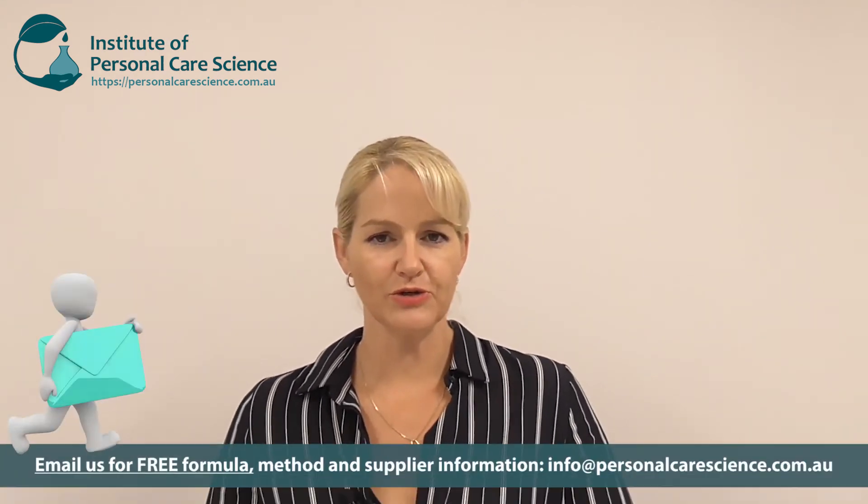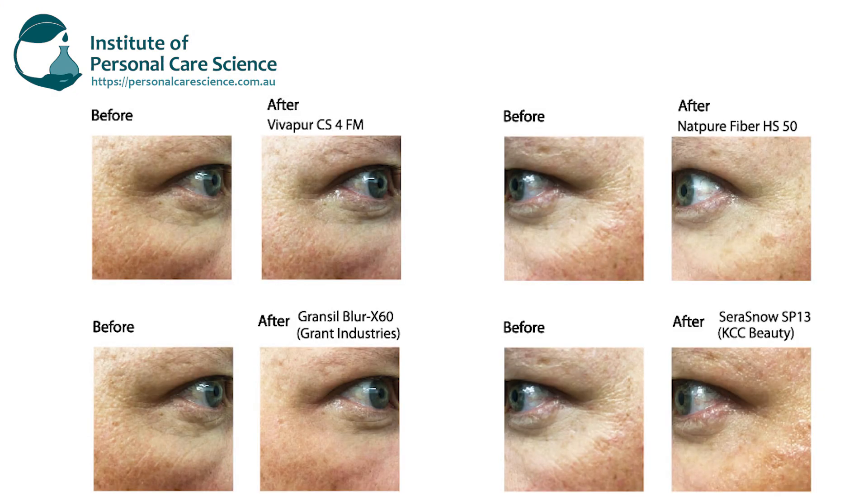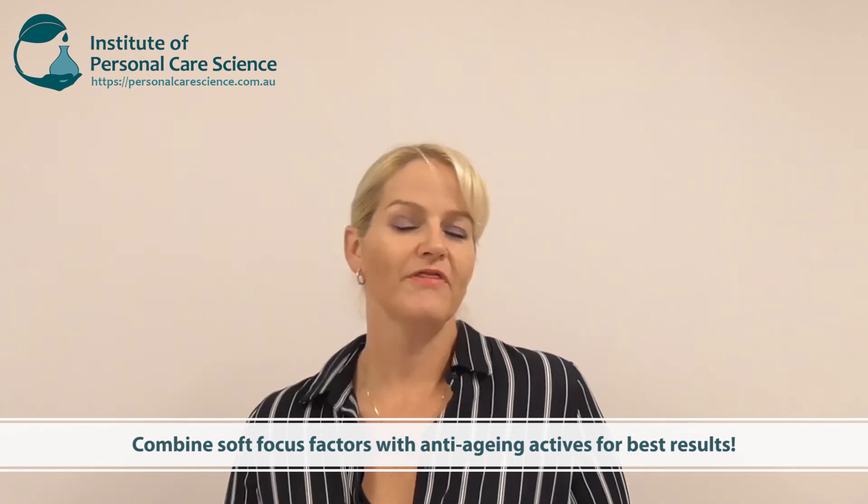I've got all of these formulations in Dropbox — just contact us for the link to all of these free formulas. I'm happy to share them with you. I actually tested more materials than I'm presenting here, but I picked these because the results speak for themselves. If you're looking for soft focus in your product, run multiple trials like I've shown here, use various base formulas to suit different material types, and base the input on supplier recommendations. Remember, customers want instant gratification but also long-term results — so these products are best paired with actives that give anti-wrinkle or anti-aging benefits over a 28-day or more period.